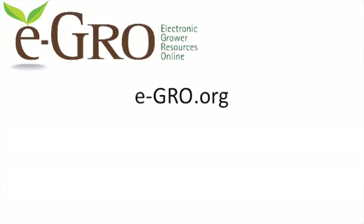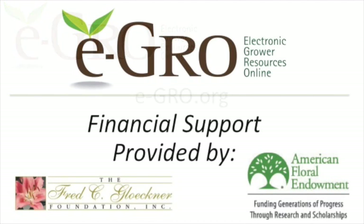Thank you for watching this video on how to conduct a pour through test of your growing media. For more information about growing in a greenhouse, visit the eGrow website at e-grow.org. We would like to give a special thanks to the Fred C. Glockner Foundation and the American Floral Endowment for financially supporting this video.